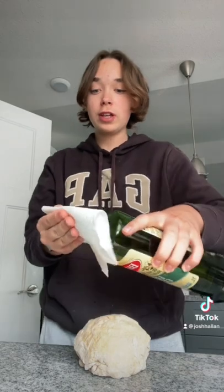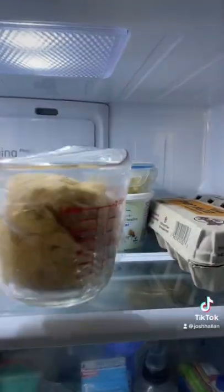Okay, the dough is finished, and I'm gonna let it sit overnight. I need to put oil on it first. Come back tomorrow.